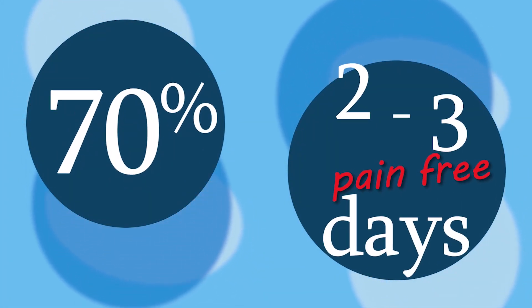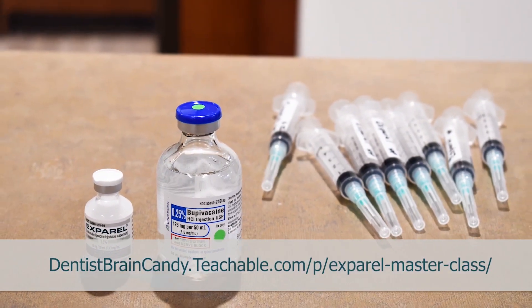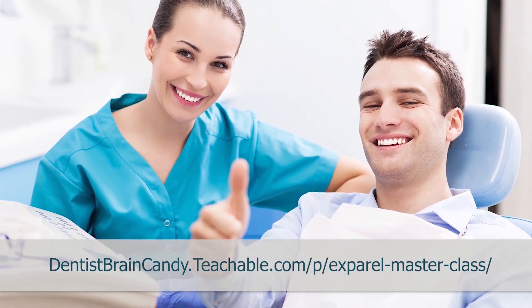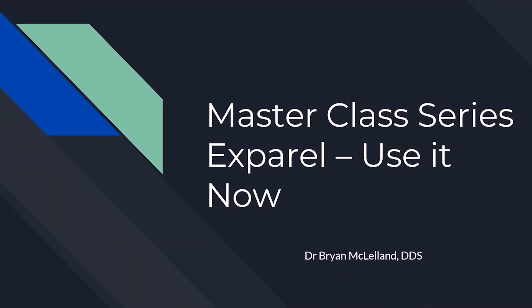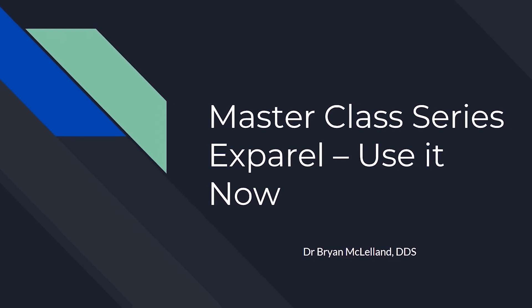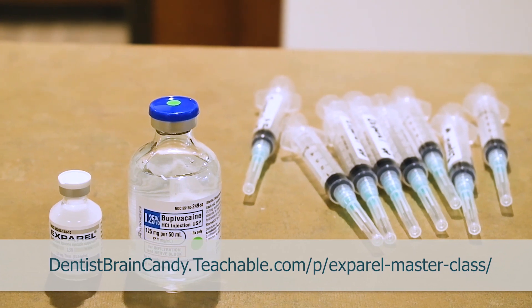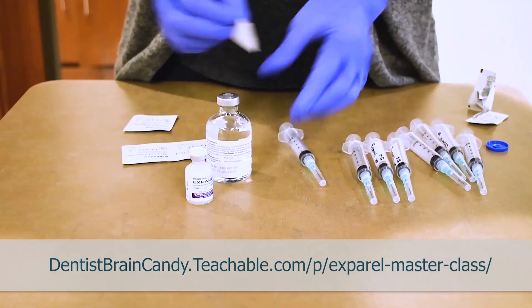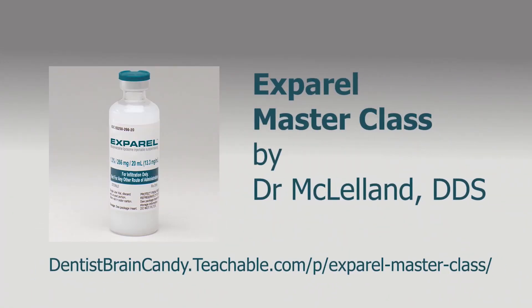A 70 percent overall drop in opioid use — and with the proper understanding and use of Expiral, you too can see the success it will bring to your clinic. Dr. McClelland DDS has been using it for a few years and has seen great success in patient pain management. Every day in this six-video series you get a professional master class to help you include Expiral in your daily routine, including a bonus PDF with a patient information handout, post-op instructions, and a quick-look sheet for materials. Go to Teachable.com today and get educated on a non-opioid anesthetic that will help your patients have a better day.